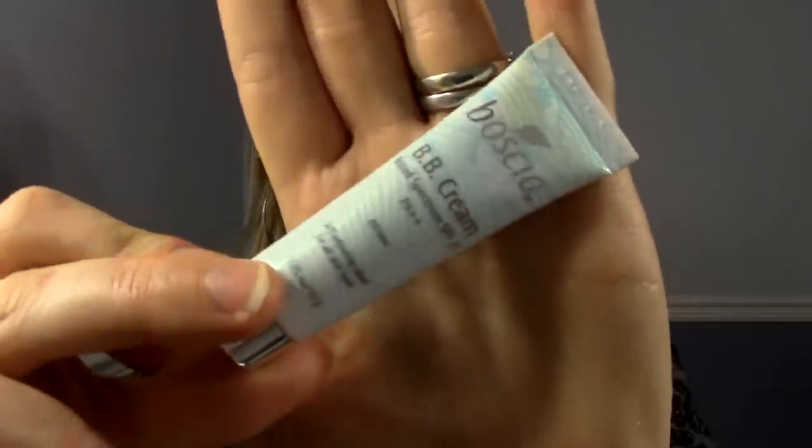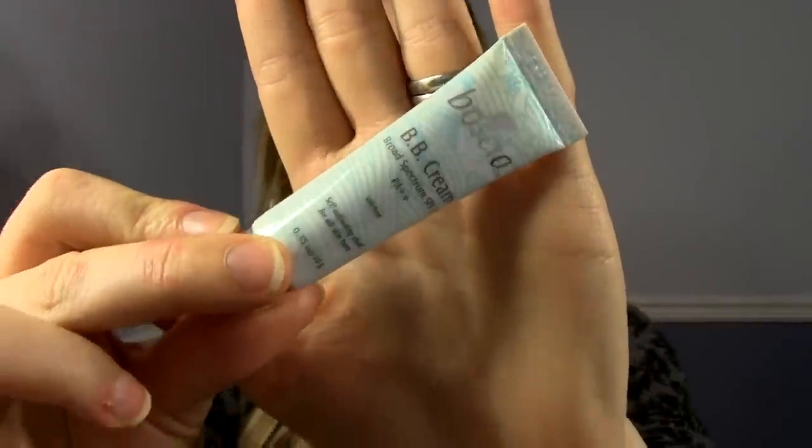Hey everybody, so this is going to be a quick mini review of the Bosha BB Cream Broad Spectrum SPF 27. This is what it looks like here. It is not full size. I've been doing a quick review on five different BB creams that I got in the Sephora BB Buzz sample pack.